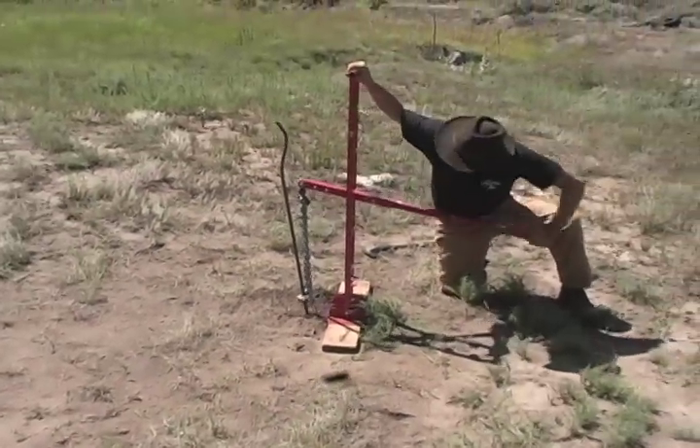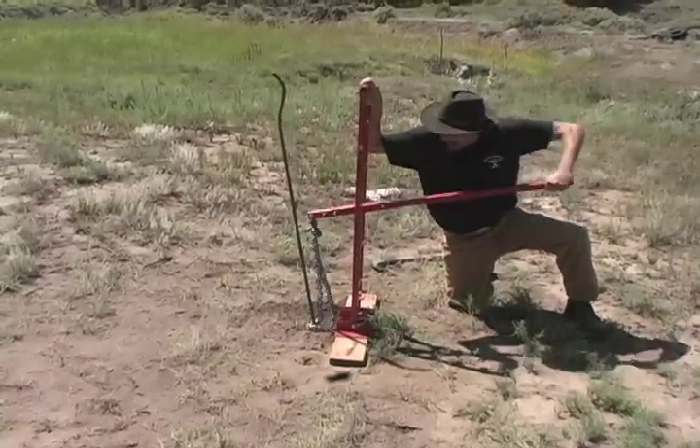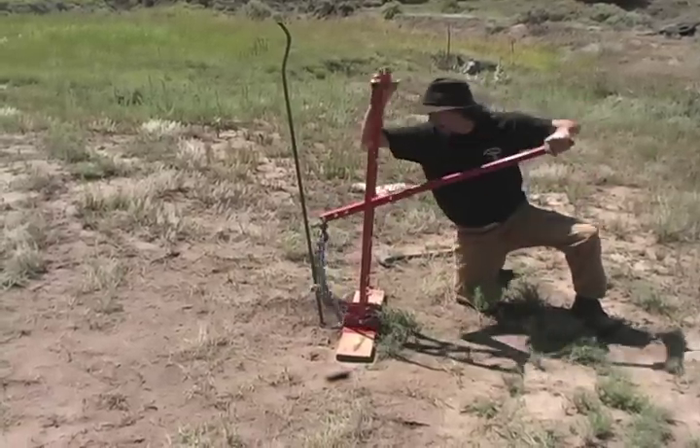That's easy action — no hydraulics necessary. Just let the chain slide down, give it another pull, and away we go.